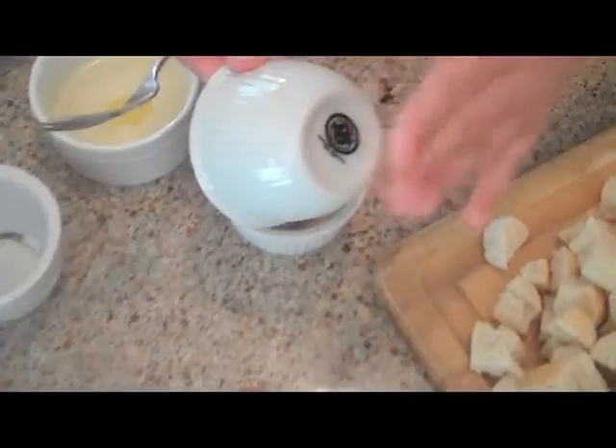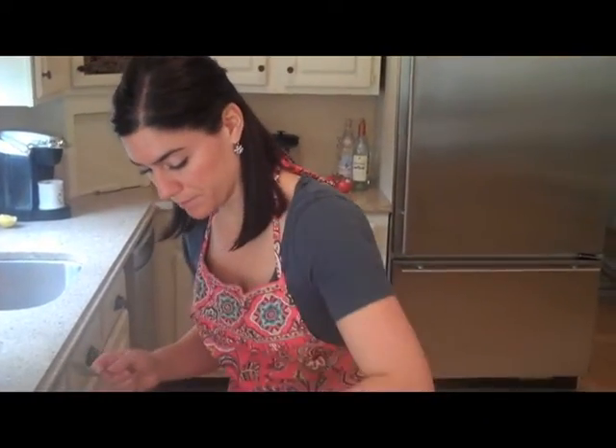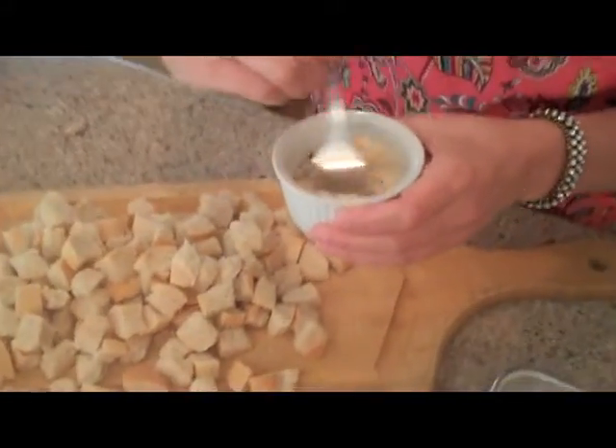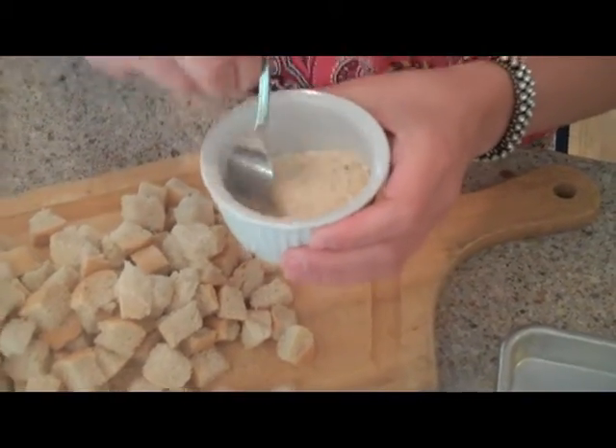This isn't going to yield a heavily spiced crouton — if you like more spices, go ahead and add more. I'm just mixing all of these spices together. You really don't need that much salt because the Parmesan is naturally salty.